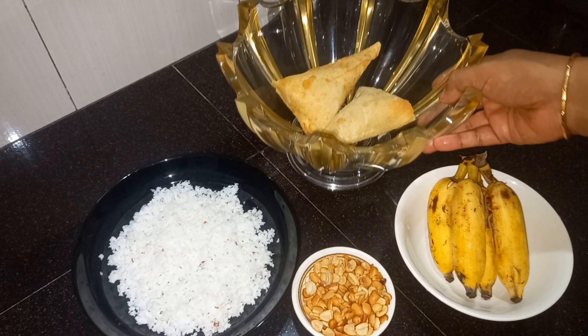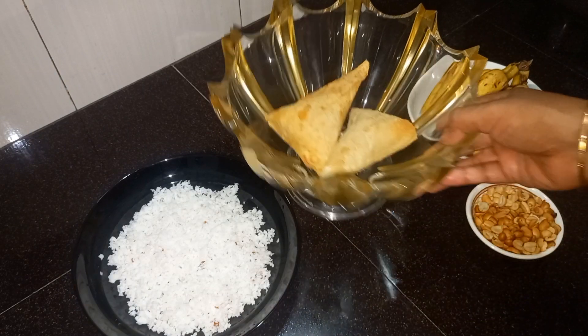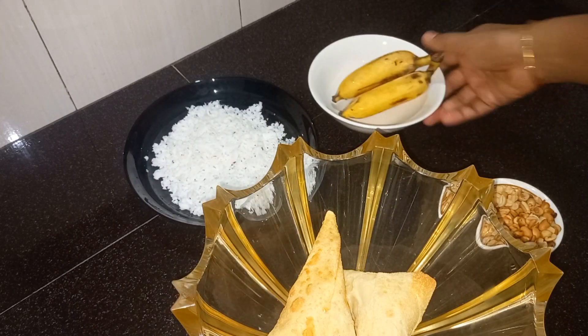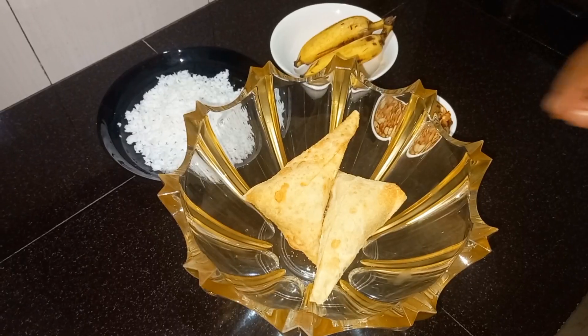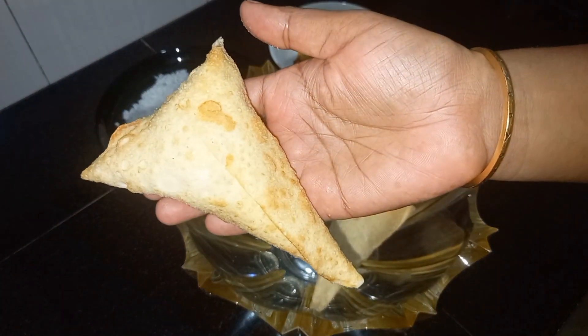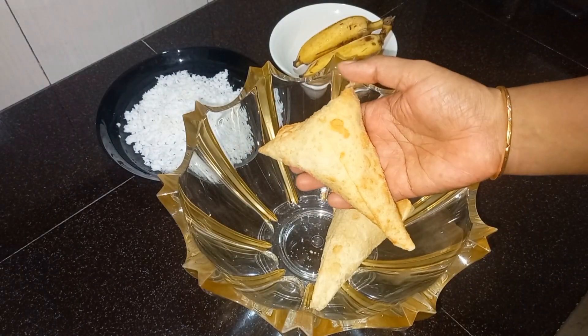We will put it in a cup or a bowl. We will put it in a bowl.